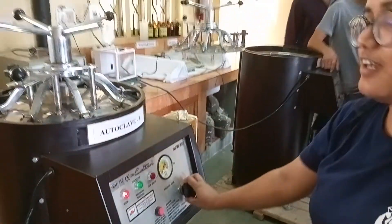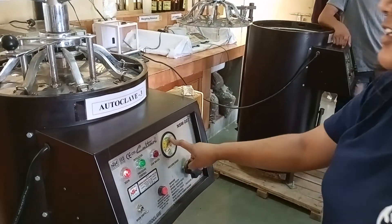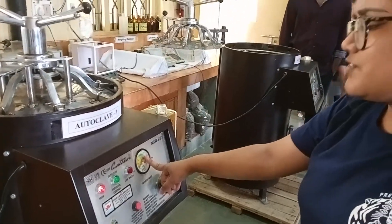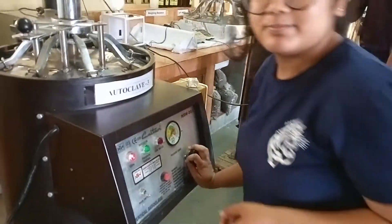Along with the steam, all the contamination will go out. Again tighten this one and wait till it reaches 1.5. After this it will give a sound, and after that you can wait for 15 to 20 minutes and then switch it off. Thank you.